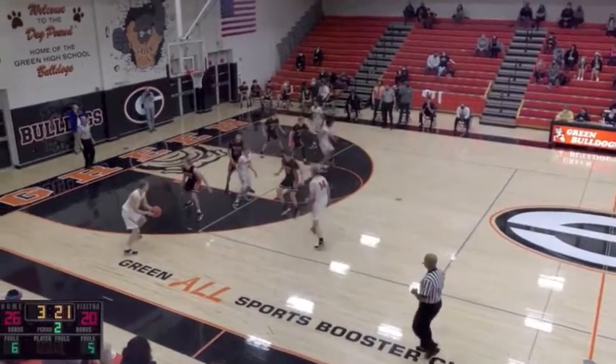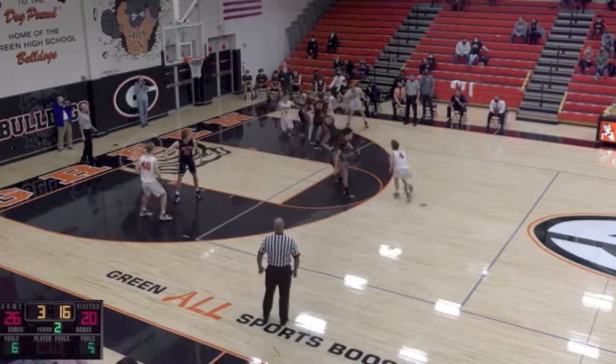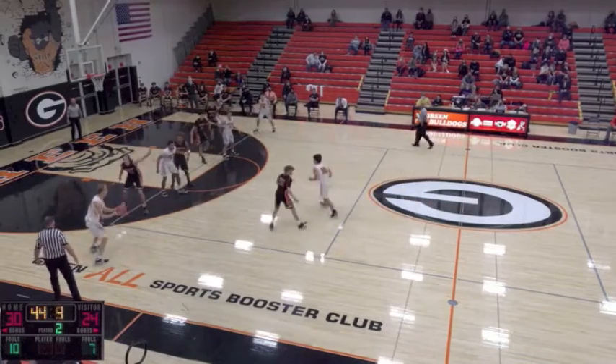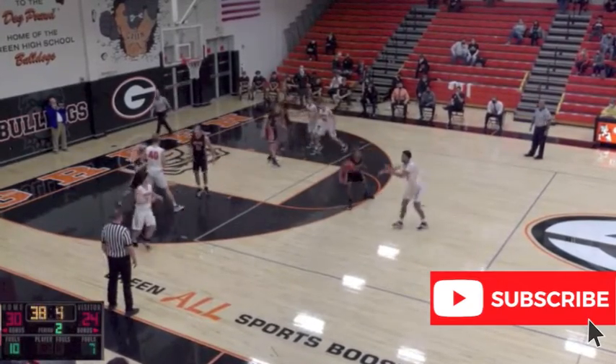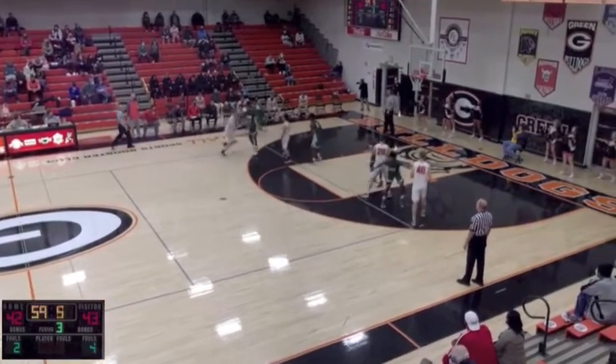I like this action in general, but I feel like the team we are looking at is leaving a lot of meat on the bone with how they execute, which is surprising because this is one of the better executing teams in our area. I think they could make better use of the UCLA screen in general, and I think they could do a better job of screening and reading the cutter off the UCLA screen for a potential easy basket.